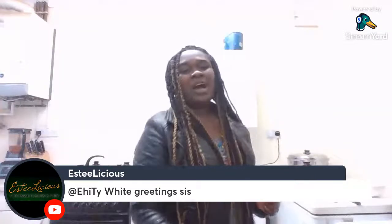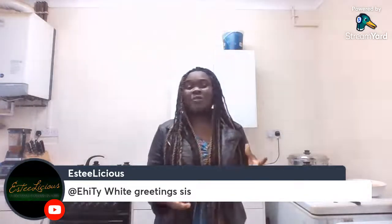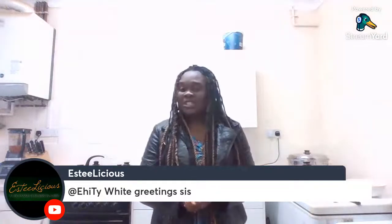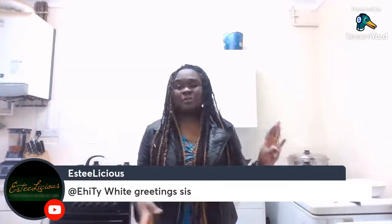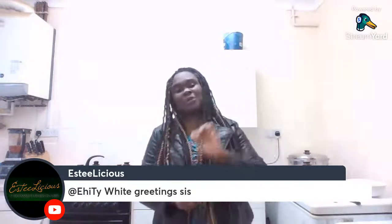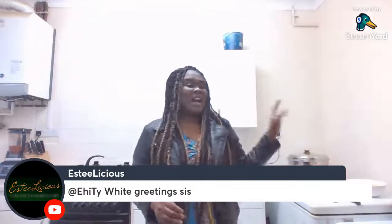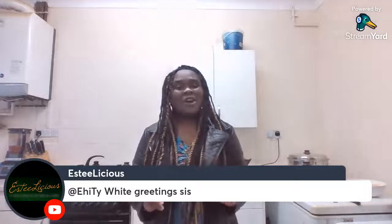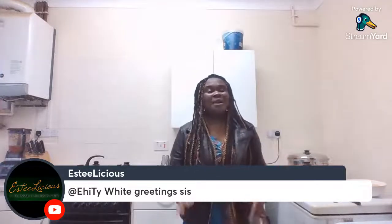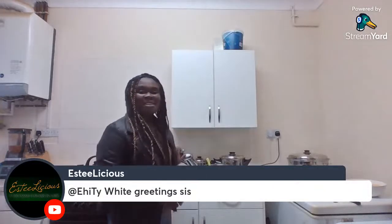Just to explain for people who are just joining: what we are cooking is a fish jollof rice. Normally jollof rice takes quite a lot of oil and quite a lot of time to fry your tomatoes, but in Salad Master we do it with absolutely no oil and it takes less than half an hour. Today we're also doing it with a twist — we have fish in there which we're frying with absolutely no oil.